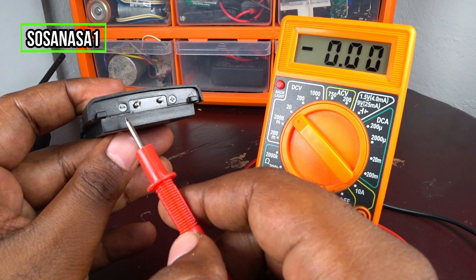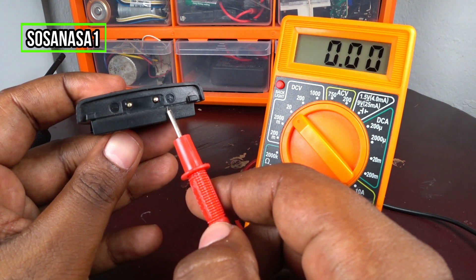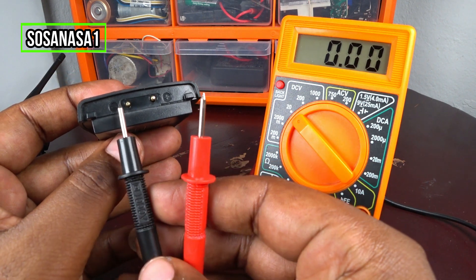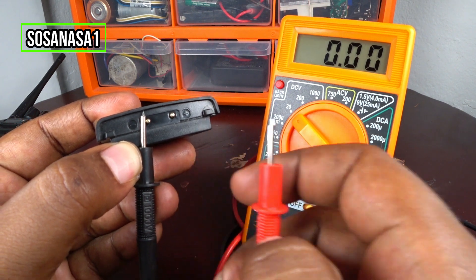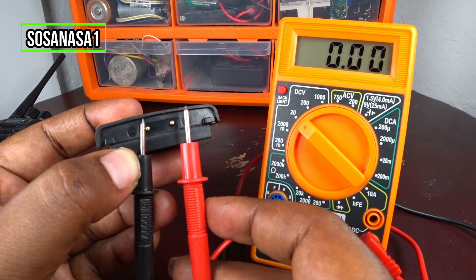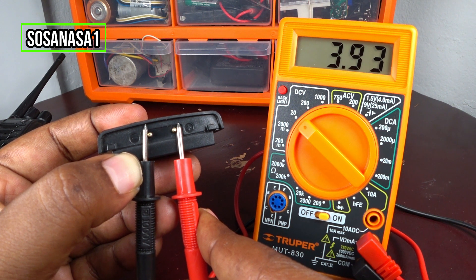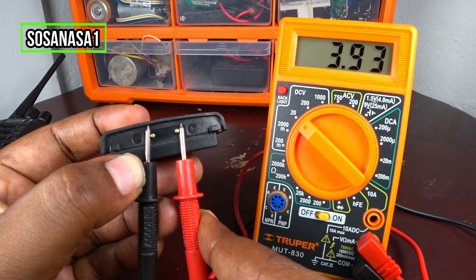This symbol means negative and this symbol means positive. Negative means you need to connect the negative probe here, and the positive probe here. Now watch the multimeter screen — this battery has 3.93 volts.